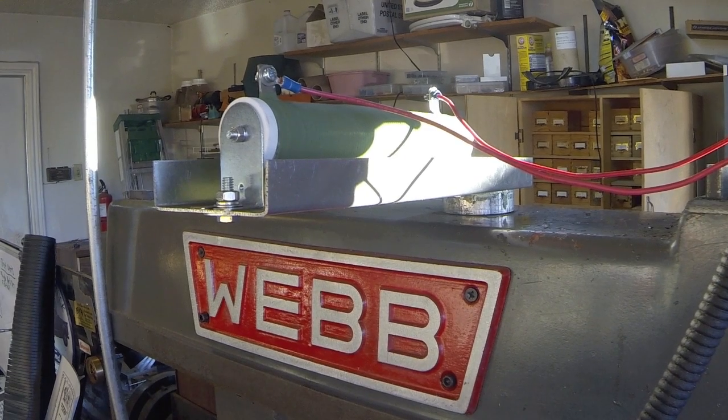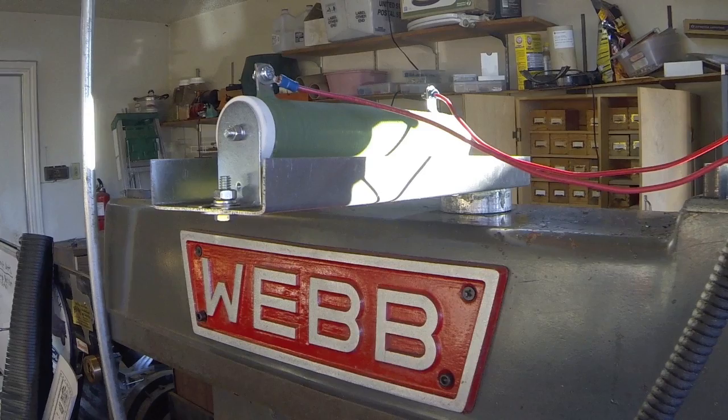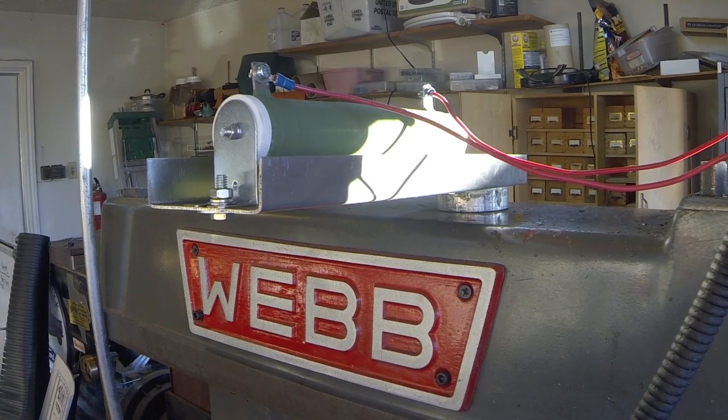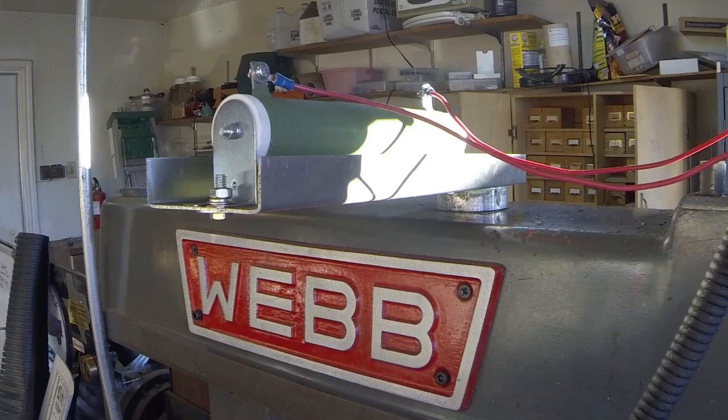This is a picture of the braking resistor for my VFD. It's a TECO braking resistor for a three horsepower VFD, and I have it set for one second and it works just fine.